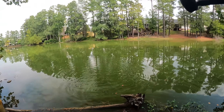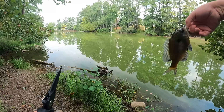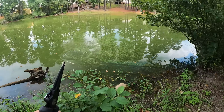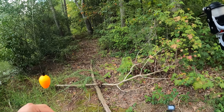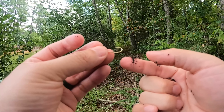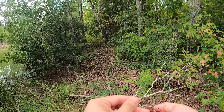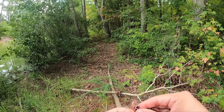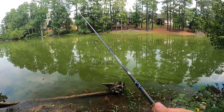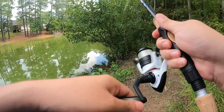Another one — this one's slightly bigger. Beautiful colors. We're going to throw him back. That last fish made me lose my worm, so putting a new one on. One thing I also like to do is pinch down the barb — just makes it easier to unhook the fish for catch and release. You don't have to do it, but I like to.